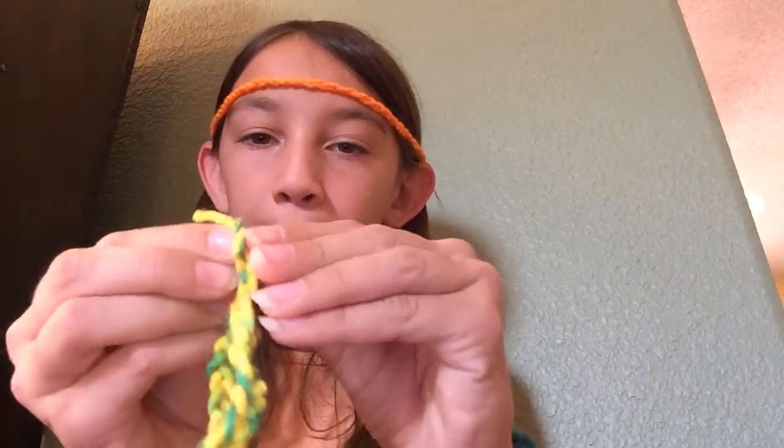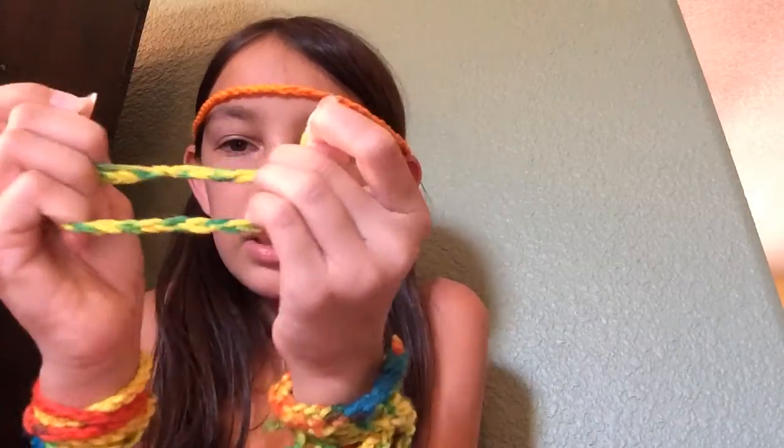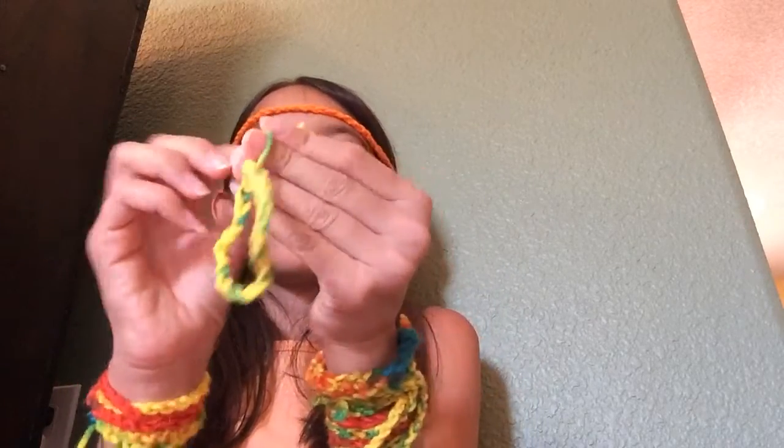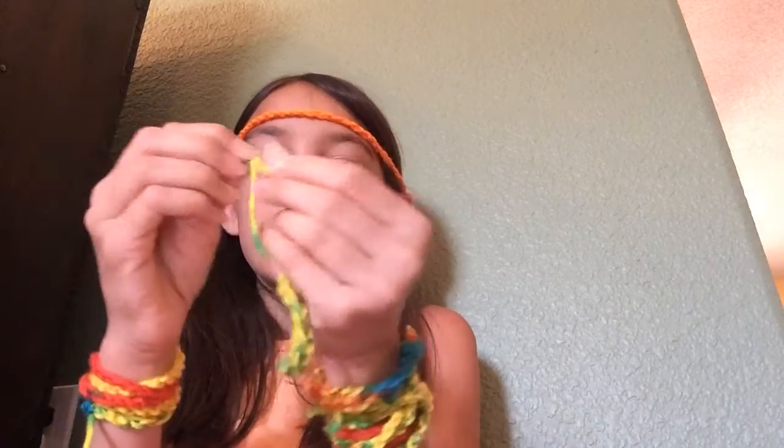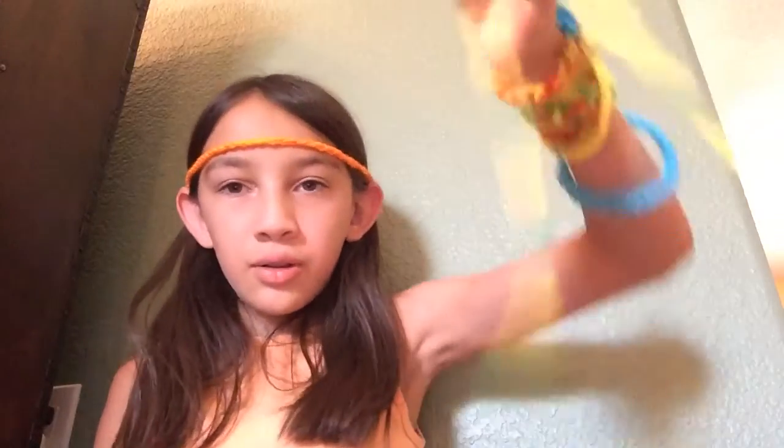By the way, 'All That Jazz' is a great song — you should really listen to it. It's by Chicago. Getting off topic here. Just tie it again. There you have it — a single! And if you didn't already know, pick a color yarn of your choice. I like rainbow and orange. From time to time I'll do white, but I've done white for a long time, so I think I'm starting to do orange and rainbow.